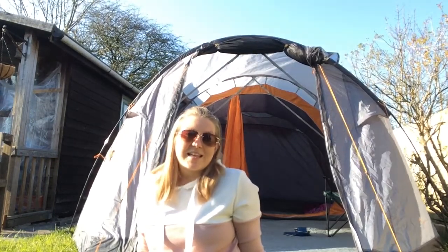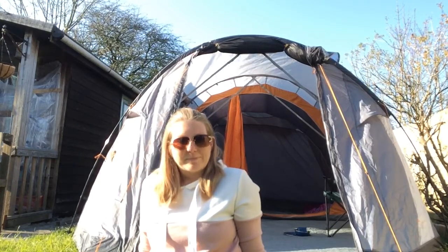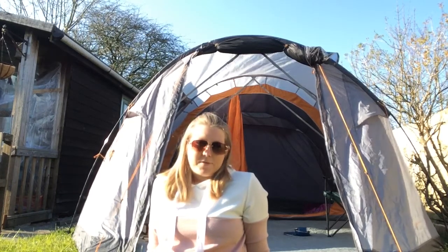What we're going to do today is have a look inside the tent and some other little camping equipment I've brought out as well. If you like this video, give it a big thumbs up and subscribe just below. If you're thinking of getting a Van Gogh, they are absolutely amazing tents. I've got the five-man Winslow just behind me and also a two-man Van Gogh tent.